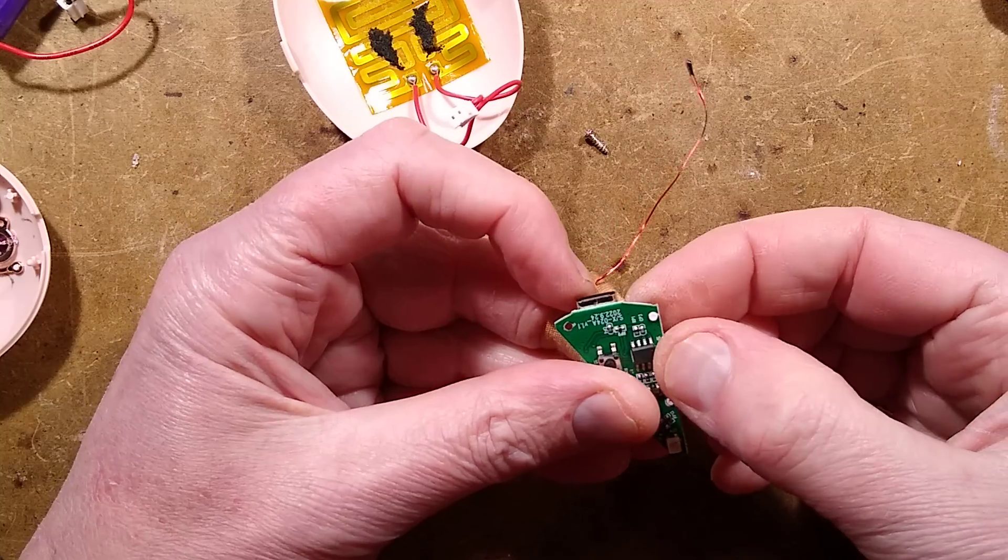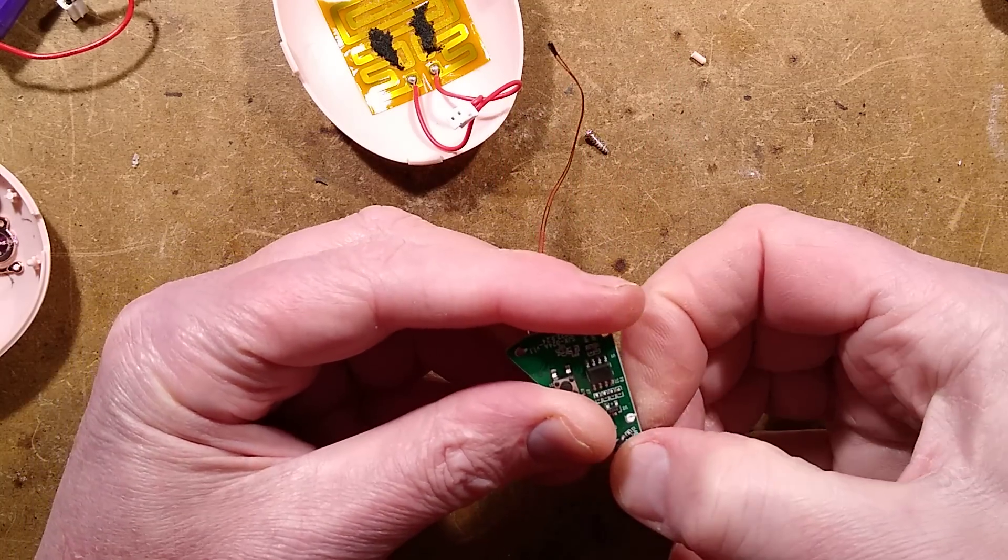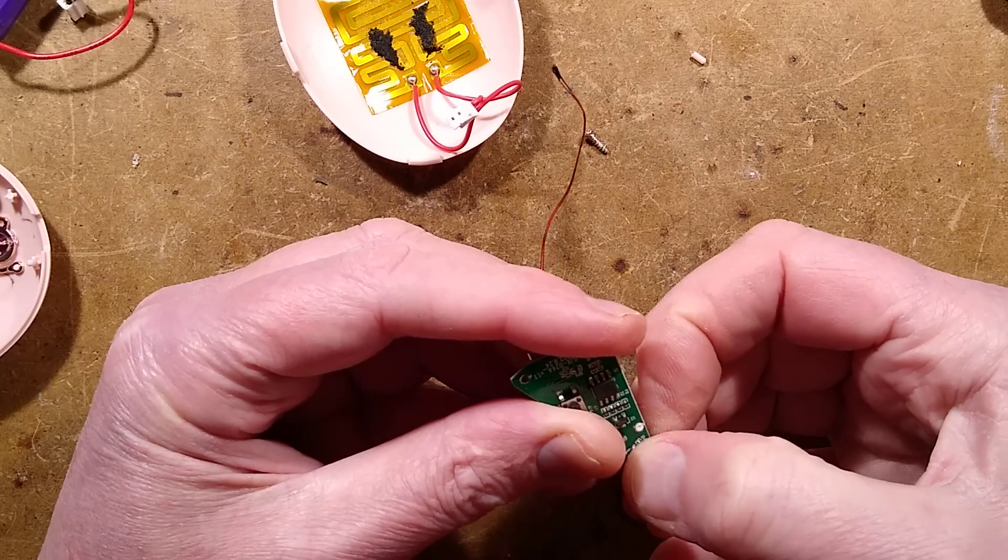I've snapped all the plastic pins off — I have been destructive. This is not surprising at all. Big destructive Clive.